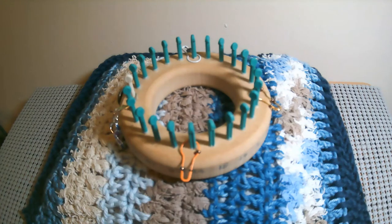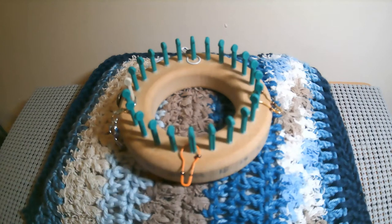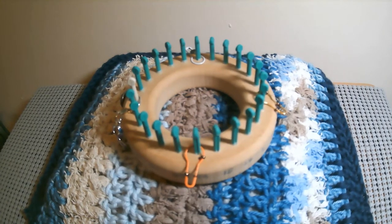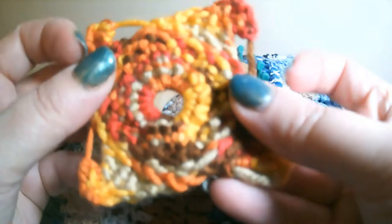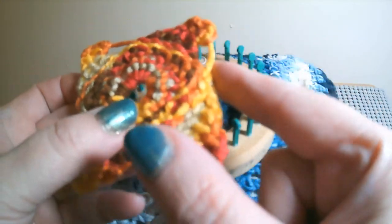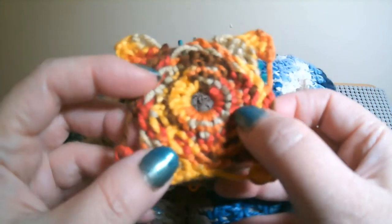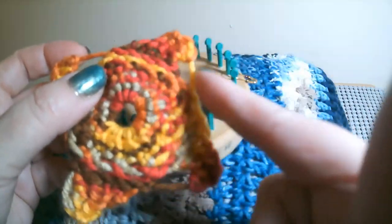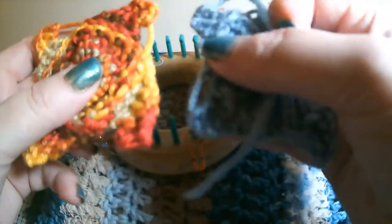To get started, I'm using a number 4 worsted weight yarn. I'm going to show you two ways to finish this square. We're going to make a slip knot and put it on peg one. Then we're going to take our pick — we're not going to wrap this peg right now, we're just going to slip it. Then we're going to wrap around the next peg twice as an E-wrap, knit it off, then go back and purl peg one. At the beginning, peg one will always be purled.